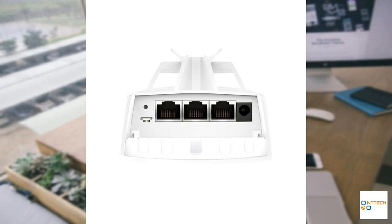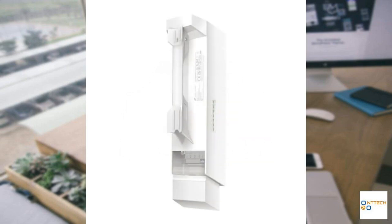Whether you're deploying for residential or commercial purposes, the TP-Link Omada EAP-211 Bridge Kit seamlessly embodies efficiency, reliability, and ease of use. Highly recommended for those seeking robust wireless connectivity for extended coverage areas.